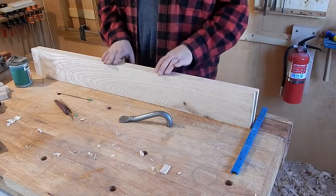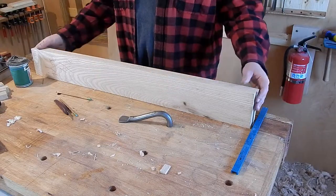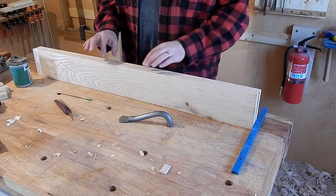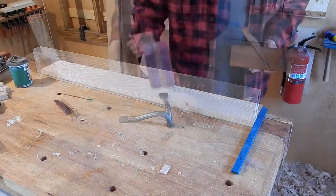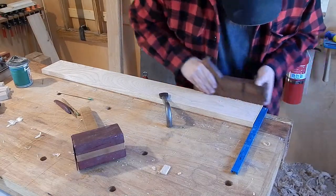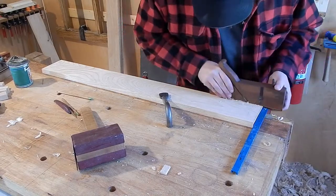I want to attach the top with a sliding dovetail setup. So on this portion of the stretchers, or whatever they're called, I'm going to put a dovetail — a tapered dovetail on top. I have the small end of my taper over here, so I'll actually start here and work my way back.